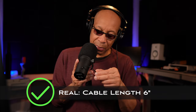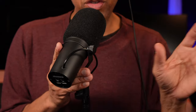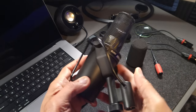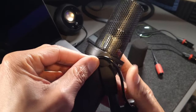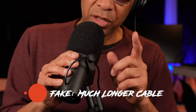Shure only makes this cable at a length of — I believe it's six inches. This cable is so precisely made that whoever manufactures the fake doesn't really pay attention to how long it actually is. So if you have the yoke or mounting bracket positioned all the way next to the microphone as far as it can go, you will not be able to take the cable and put it over the hand screw. On the fake SM7B, you'll be able to put the yoke in that position and easily route the cable over the hand screw.